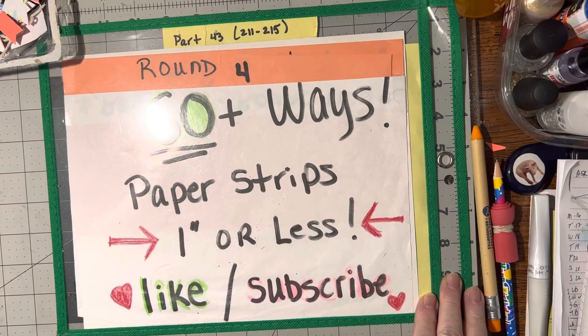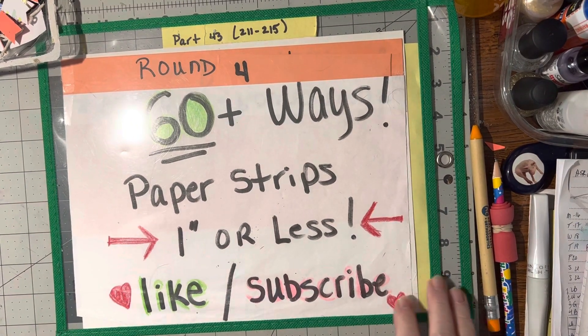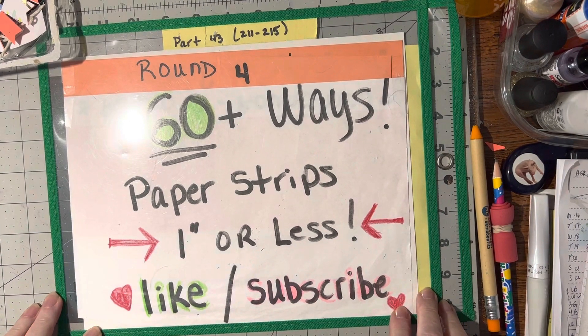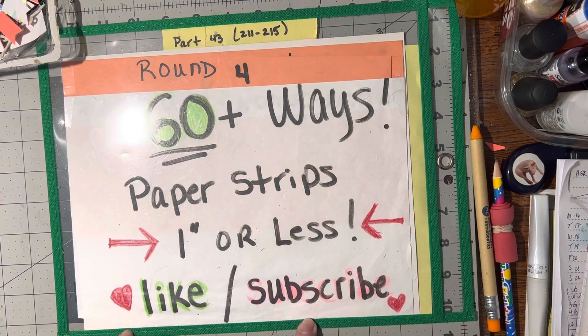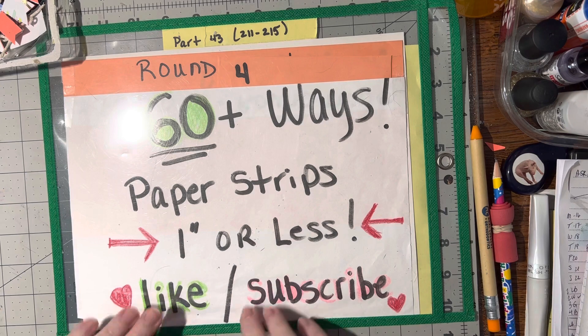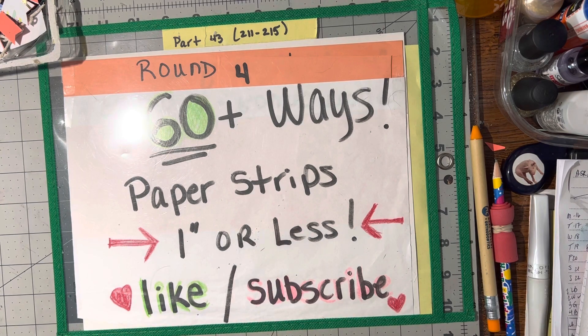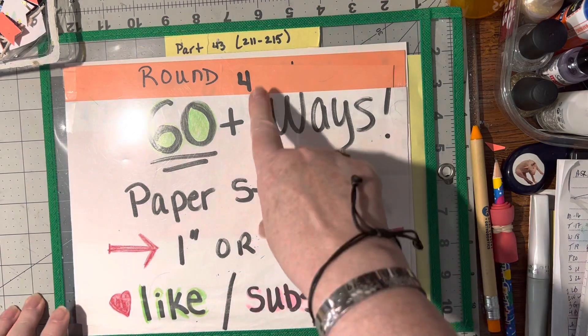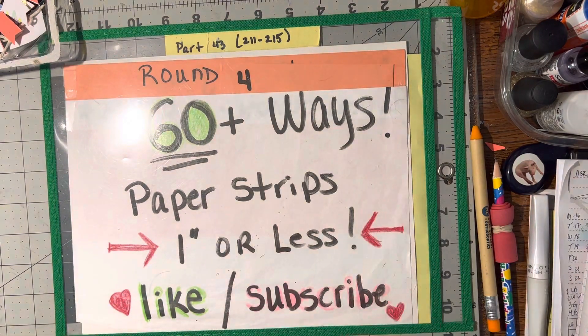Hello, I'm back again with round four of 60 plus ways to use your paper strips that are one inch or less, and we are up to part 43. So now we're all the way up to numbers 211 through 215 ways. Not only did we get through the first 60 ways, but we're up on round four, and after this video we will have shared 215 ways to use those paper strips. How exciting.